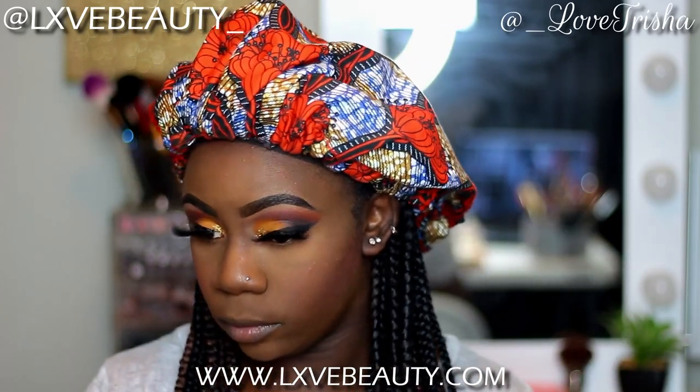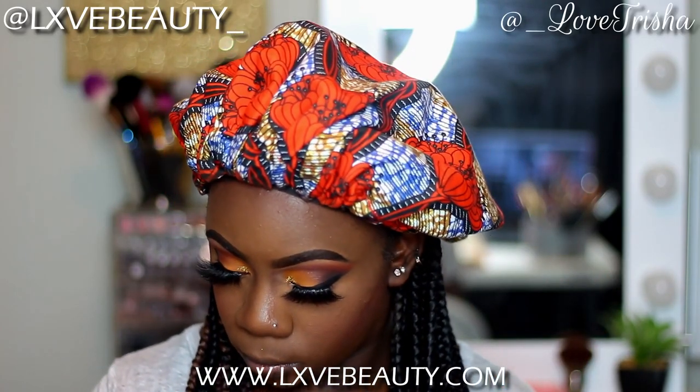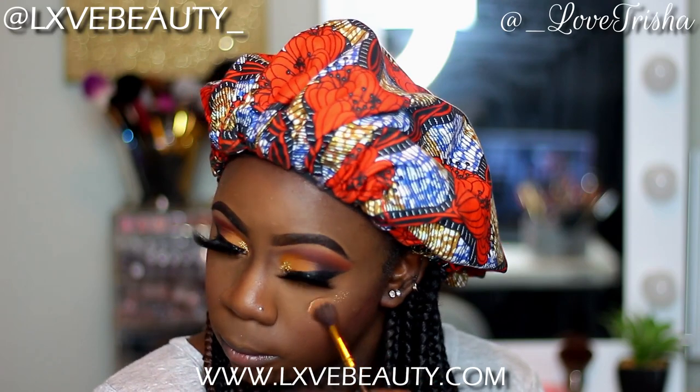I'm just gonna set my face with my Morphe Continuous Setting Spray — I love this spray, it's my holy grail — and I'm just spraying that all over my face. The highlight I will be using is from an online boutique called Lolly Cosmetics, and I'm using the shade Wet — it's like the perfect golden bronze highlight. I love it, it's one of my favorite highlighters. It kind of just melts right into my skin, so that's why I really, really like this one.